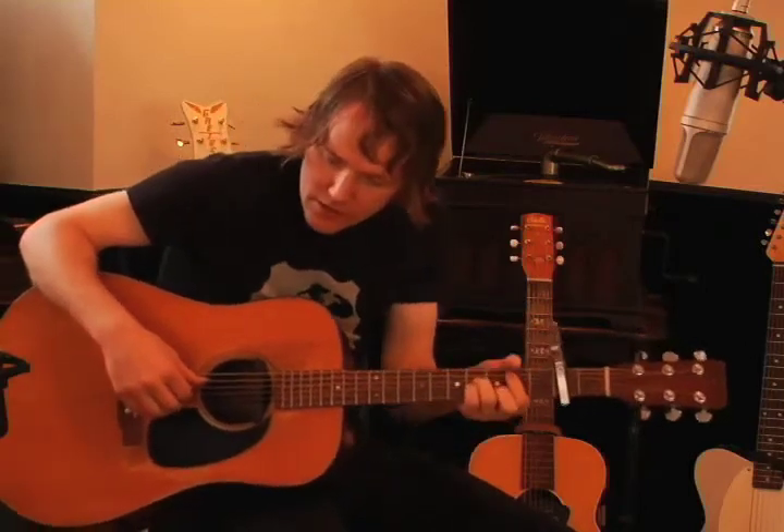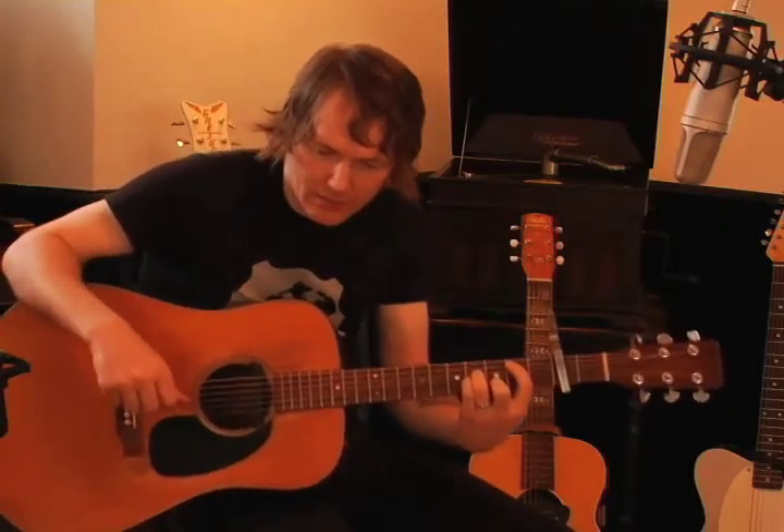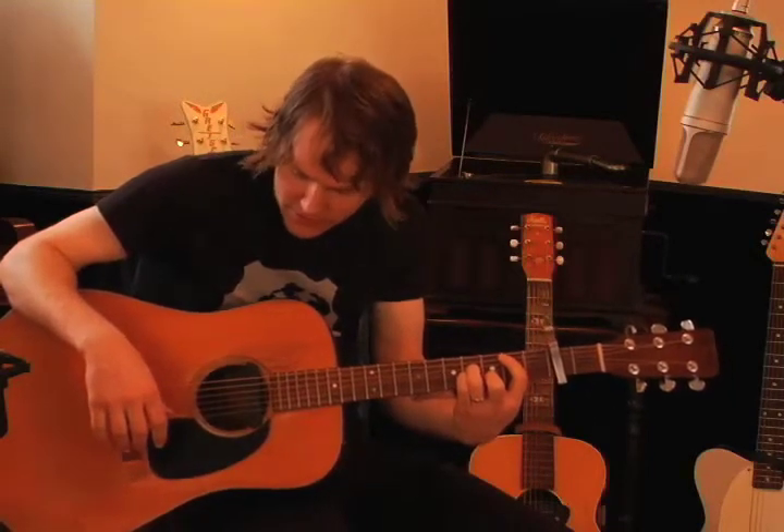It's a song that employs a similar sort of Travis picking technique to what you would have maybe seen in New Orleans — the song 'New Orleans' — or a few other songs of mine.